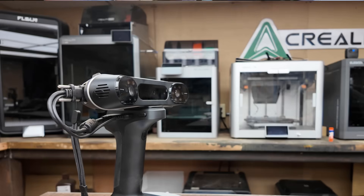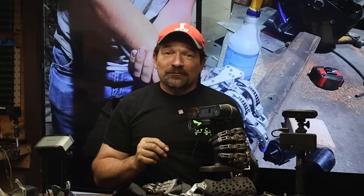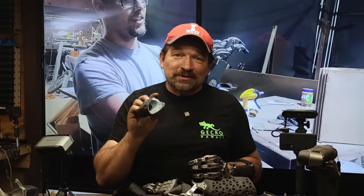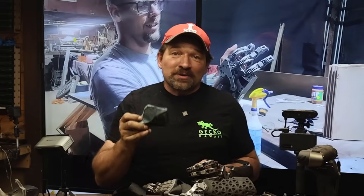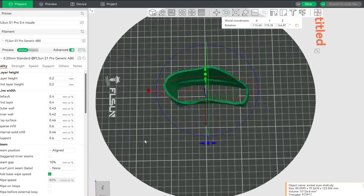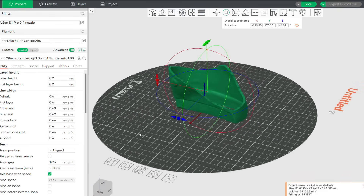Now, back to Brandon's visit. It took a couple of attempts, but I finally was able to get a complete scan of both the inside and outside of the socket. From there, I processed it using JM Studio and exported the mesh as an OBJ. I imported the file into MeshMixer and smoothed out a couple of areas where the scanner had some issues. From there, I exported the revised mesh, opened it up in the FL Sun Slicer, and printed the Rev1 sockets.